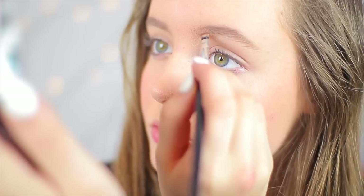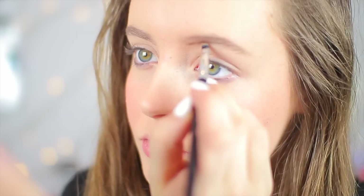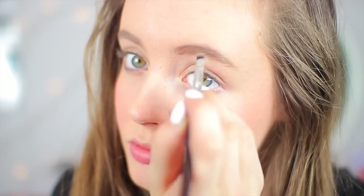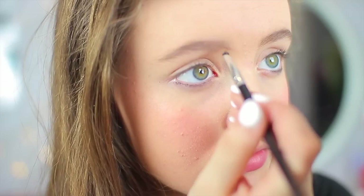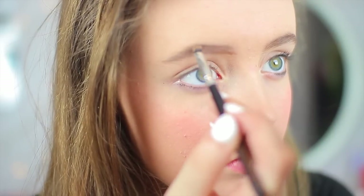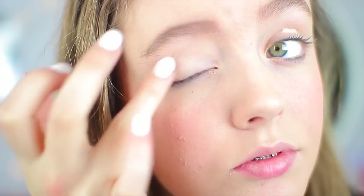Once I'm done with my face makeup, I move on to my brows. I'm brushing through them to shape them a little bit before I start to fill them in. I'm using just an Anastasia brow powder, and I don't fill them in a ton because personally I like to stick with more of a natural brow look. Then I brush through them again, and once I'm done with that I move on to my eyes, priming my eyelids so that my shadows don't crease.